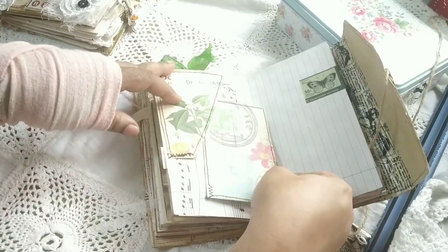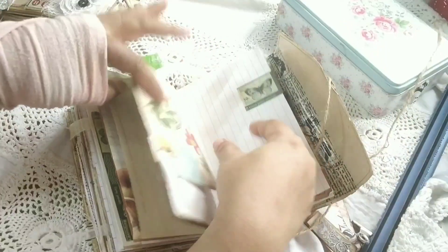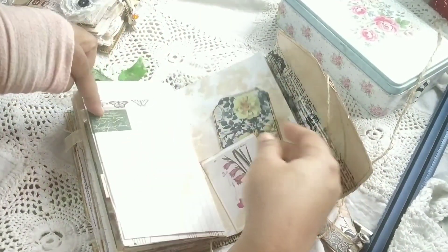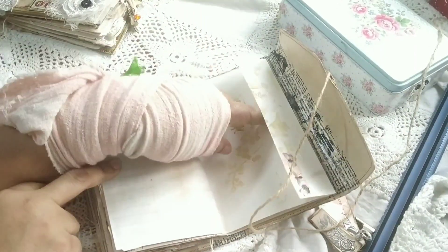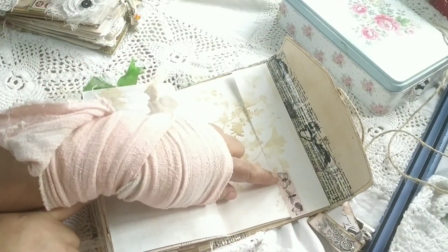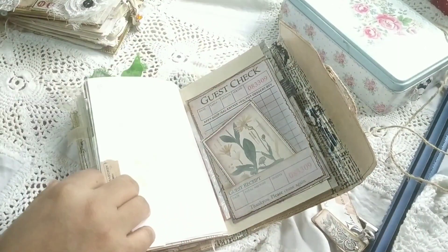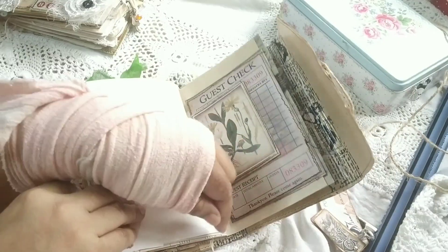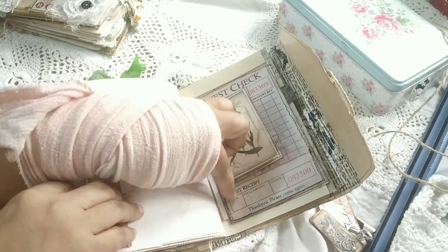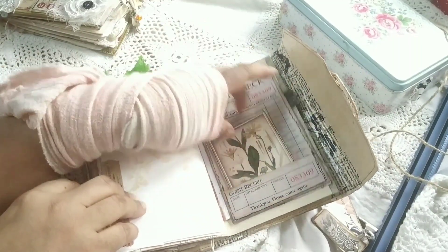This is a top-tuck feature using one portion of the collage page with some washi. Some pockets, some pages from the kit, and some washi strips. There is a guest check from the kit that was too tall, so I chopped off the bottom part and made it into a tiny tuck so you can tuck something in.